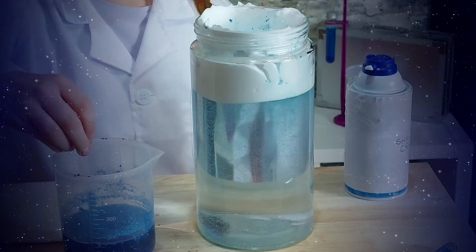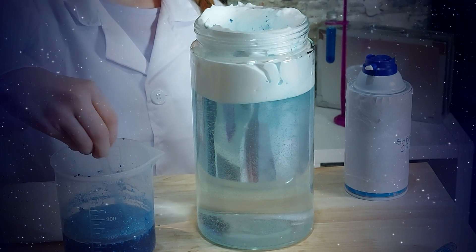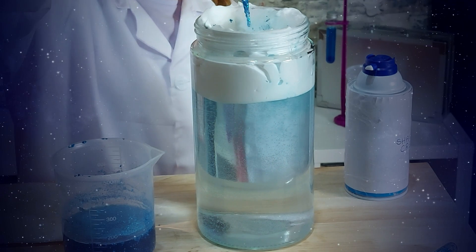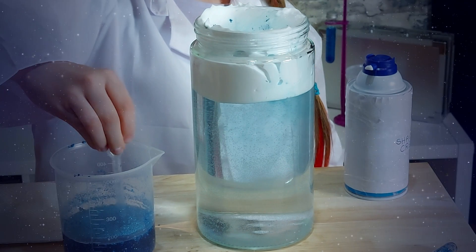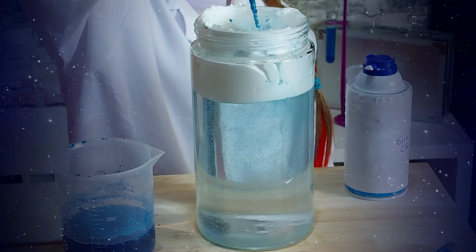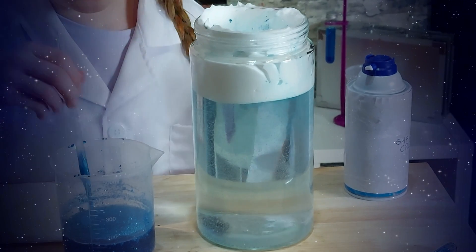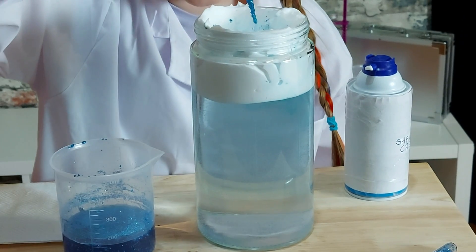Drip, drop, zip, block, it's dropping. It's starting to rain. It's not quite storming yet. Looks like a hole in there is starting to form. I wonder what that means.